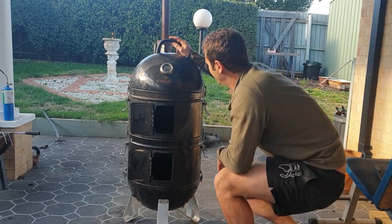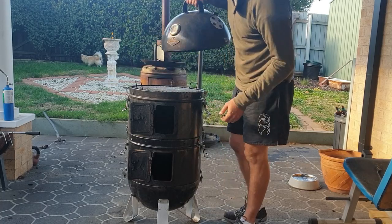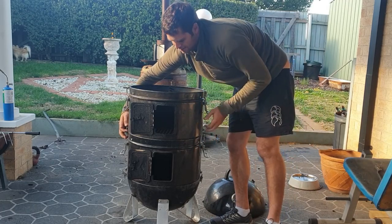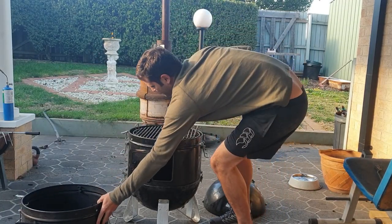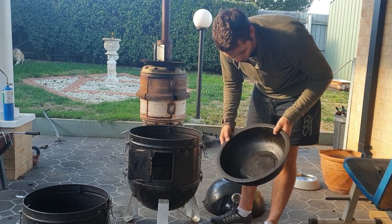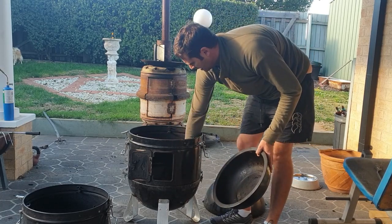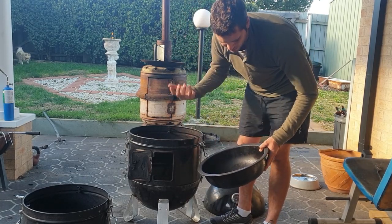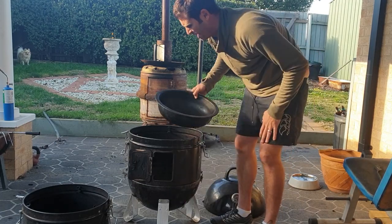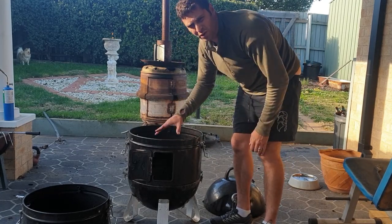They're a fairly simple configuration — you can use them for smoking and barbecuing like you would a Weber. You've got your lid, two grills — one at the top and one below — and your water bowl. I generally fill that with water and sit it directly above the heat basket at the bottom. That steams and creates humidity in the smoke, which also helps control the temperature. You can also put the bowl in without water to help heat come up the sides for indirect cooking.